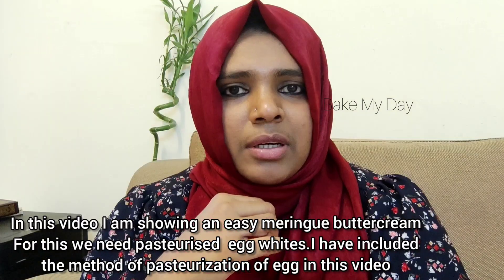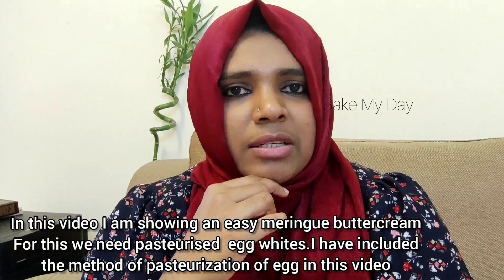This is a combination buttercream. In this video, I am going to use the egg white buttercream, which is good to work with.